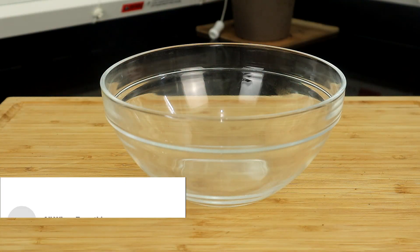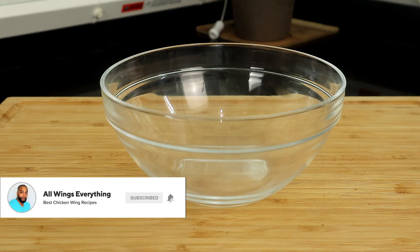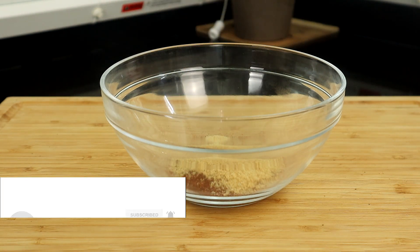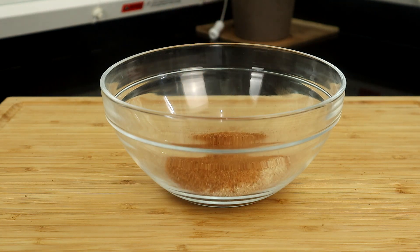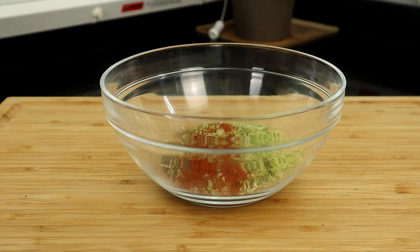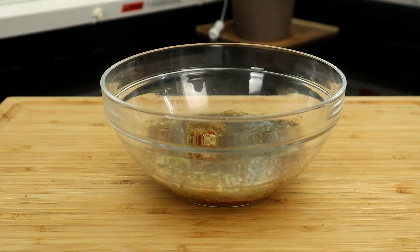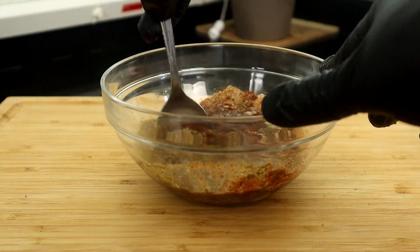We're going to start off by making our chili lime mixture. All we're going to do is start adding our dry ingredients to this bowl: chili powder, garlic powder, onion powder, seasoned salt, black pepper, ground oregano, cumin, lime zest, cayenne pepper, our canola oil, and lime juice. We're just going to give that a mix, just like this.